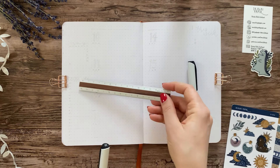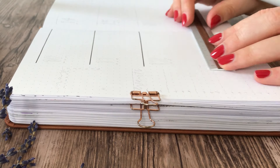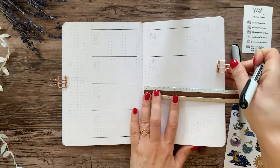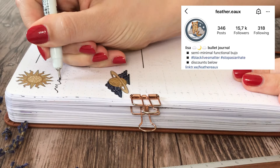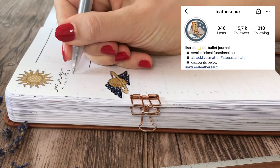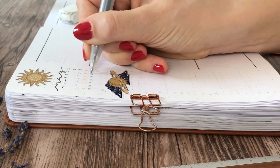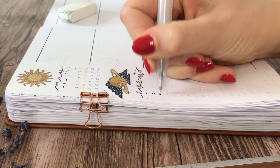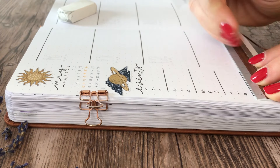I like to make each weekly spread with a different layout, just so that the weeks are properly separated and feel brand new. This second weekly spread is inspired by a layout I saw Lisa from FeatherO do a few weeks ago — I have no idea if I pronounced that correctly, that's the problem with usernames sometimes. This layout really reminded me of the kind of layouts I used to do in my bullet journal back in like 2018, 2019.